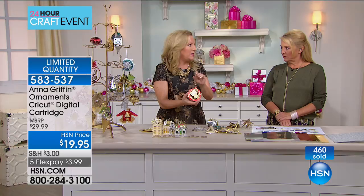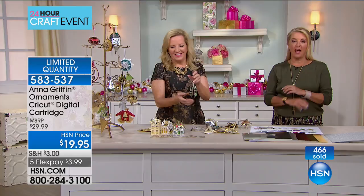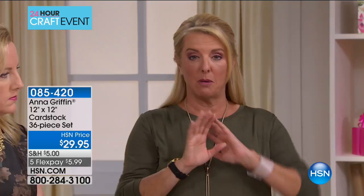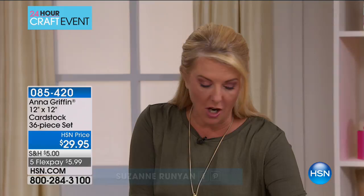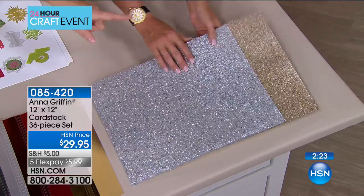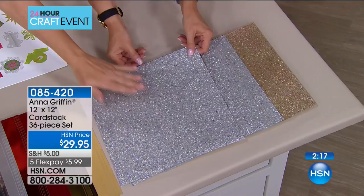So: 36 three-dimensional ornaments, 10 print-and-cut angel images, and a font that cuts and writes. We've got five flex on everything today. Also — you can craft more and save more: it's five dollars to ship your entire craft order. Five one-dollar bills ships everything you buy today in our crafting world. Just get it all in today because it'll cost no more than five dollars to ship everything you order, including our today's special.